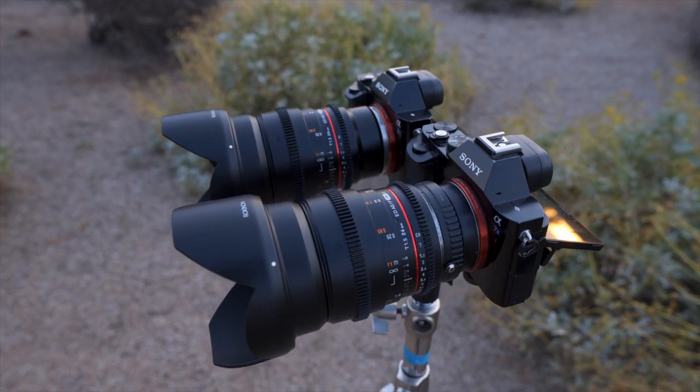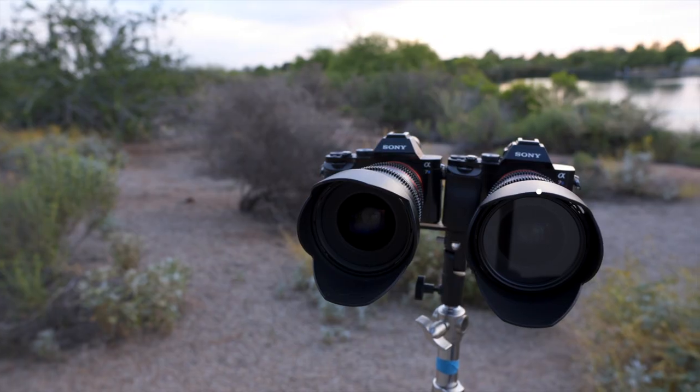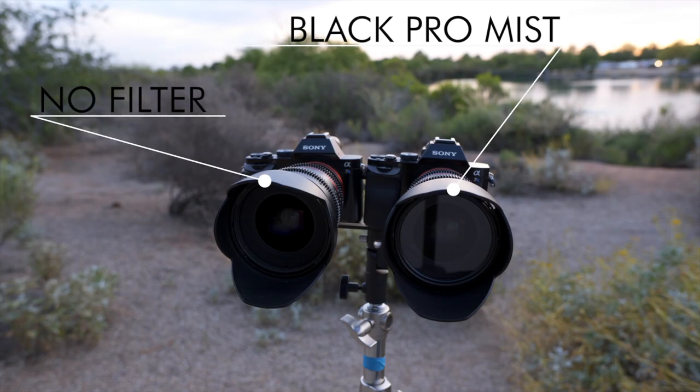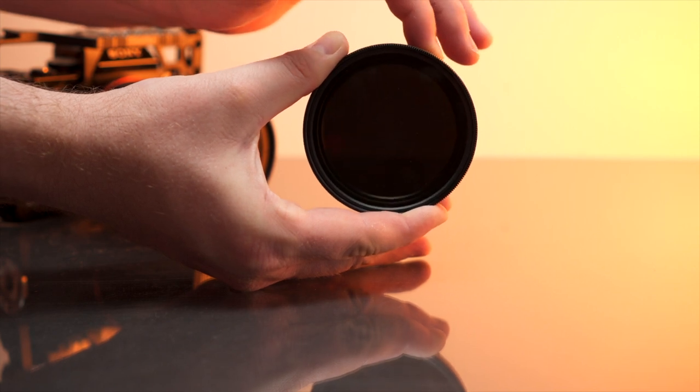We went out with two identical Sony a7S cameras and Rokinon lenses, using the 24mm and the 50mm. In every setup, one of them had the Black Pro Mist filter on and one had nothing on. I didn't add any ND filters to either of them because I didn't want any of the color cast or vignetting that comes with ND filters, so in order to keep a shallow depth of field but compensate for the overexposure, I did crank up my shutter speed.